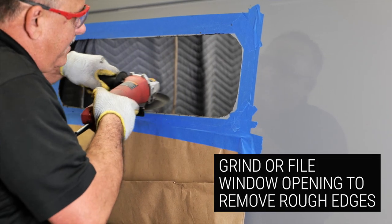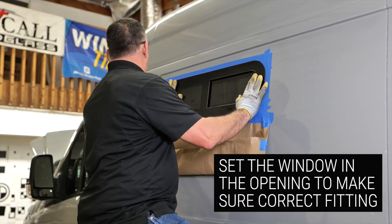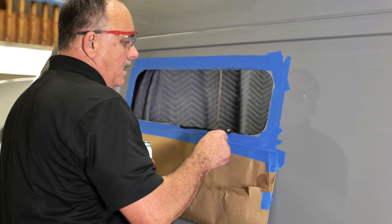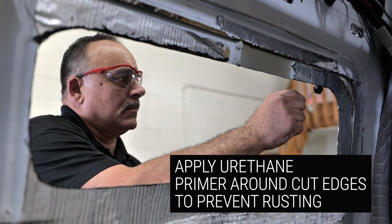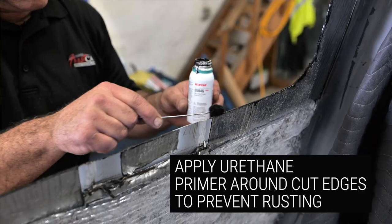File down the opening to make sure there are no rough edges, and set your AM window in the opening to make sure that it fits correctly. You'll now need a primer that comes with the urethane that you chose, to apply on the cut edge. This will prevent the van from rusting.